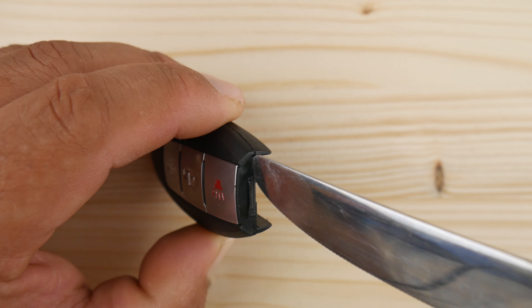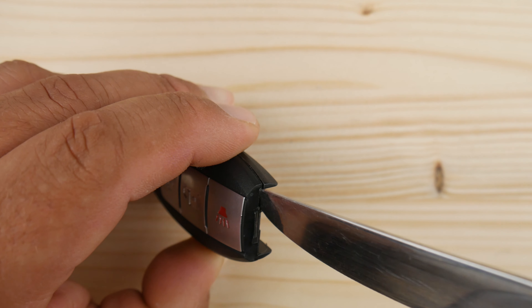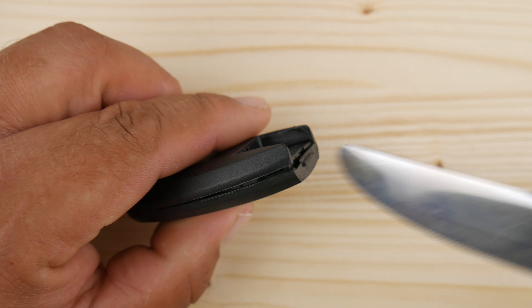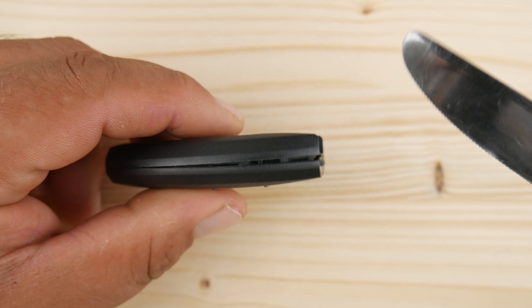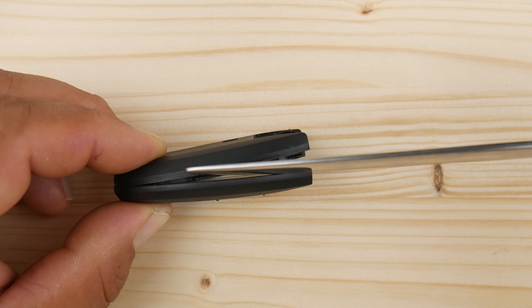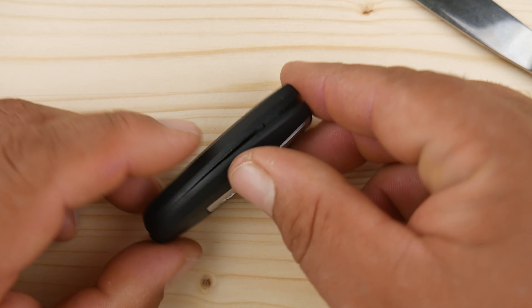Once we find it, we want to insert the flat object and twist side to side — basically we want to pry the key open. Pro tip: you are going to need to use force, but at the same time you want to be gentle because remember, it is plastic. The last thing you want is to go from a dead battery to a key that you now have to tape up or super glue.